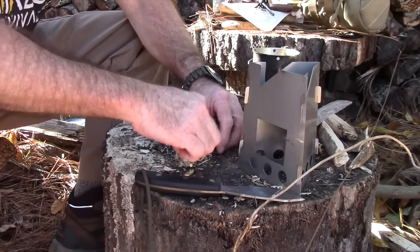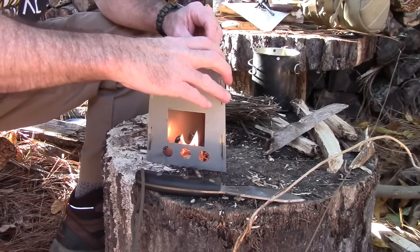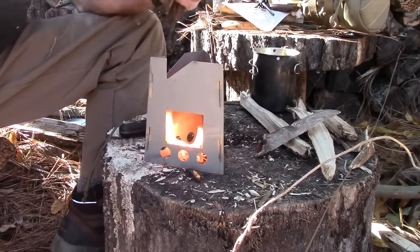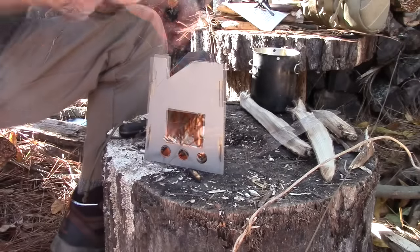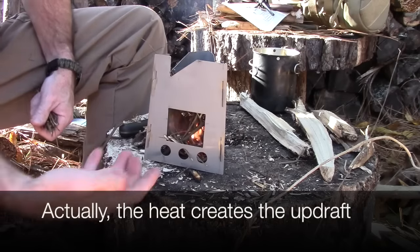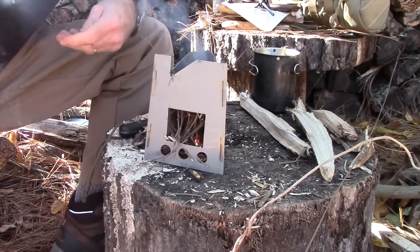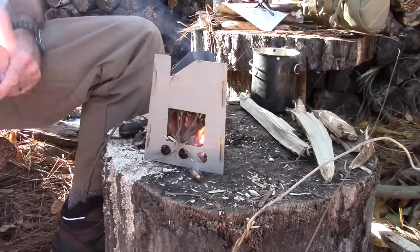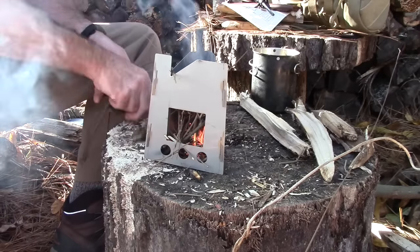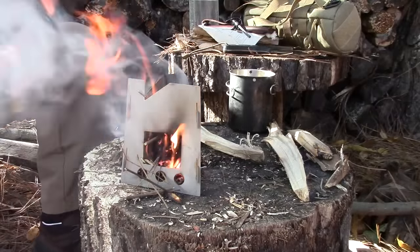The fat wood catches pretty quick with the ferro rod. We'll put the stove over it and start feeding some wood in. The principle behind a rocket stove is that the updraft creates heat, which causes the wood to burn more efficiently because of the air intake being pulled in from the bottom. The heat rises, pulling fresh air from the bottom, creating a good combustion chamber. I can see it starting to do the updraft thing already.